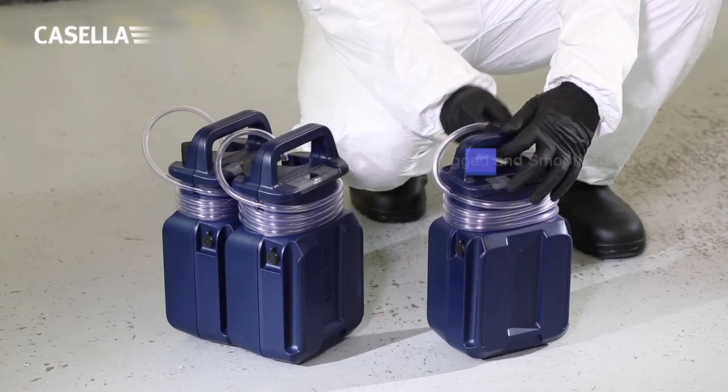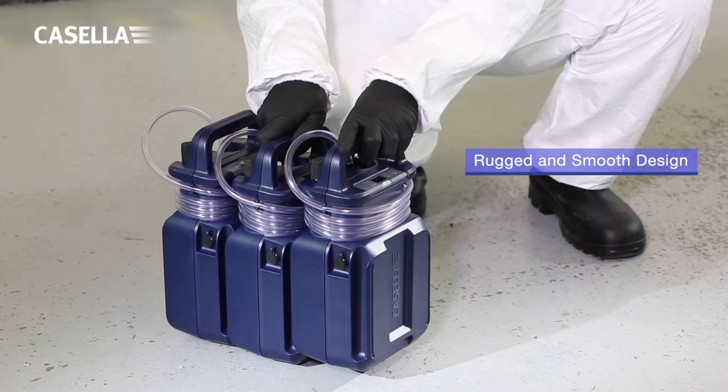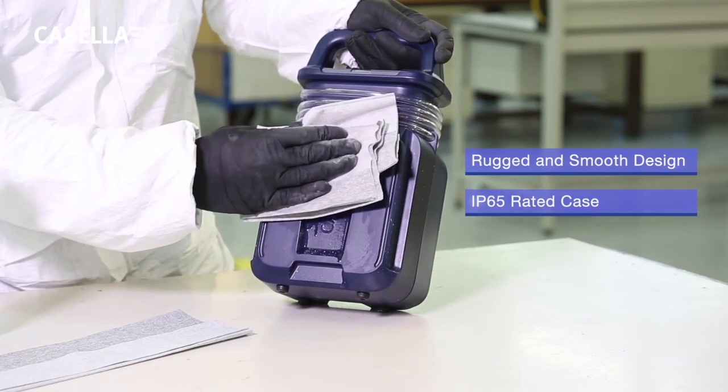The Vortex 3 has an extremely ergonomic design that is lightweight and rugged. Its ABS casing is also very easy to clean between sampling tasks.